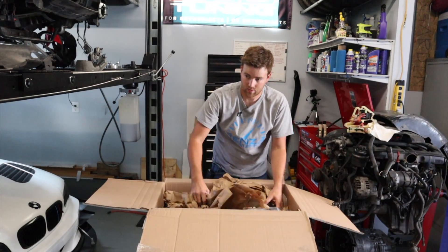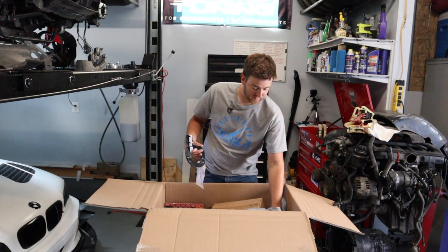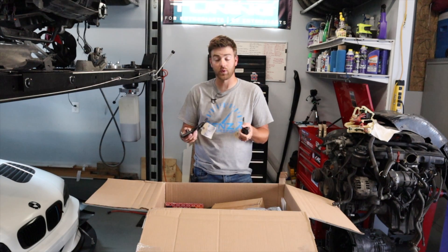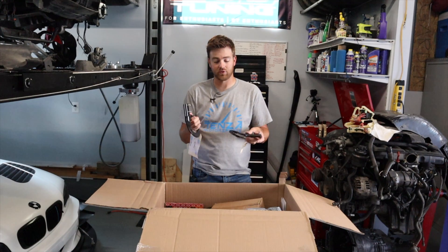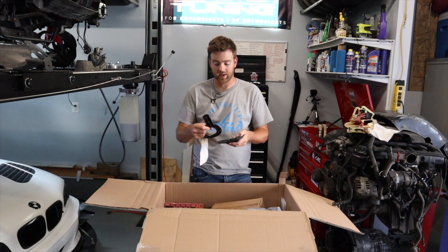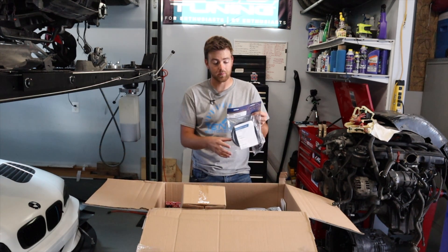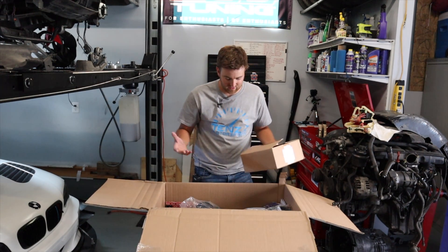Let's go on to our ECS Tuning order. We got replacement strut tower pieces — this came on the car originally, but the M3 donor we bought had been run up onto a curb on the passenger side, so both were cracked. It's cheaper to buy these separate than to buy the whole new kit. We also got an underdrive pulley kit, which replaces all the pulleys and changes the length of the serpentine belt — this is supposed to give you a little bit more horsepower.